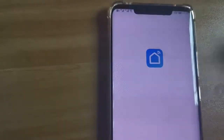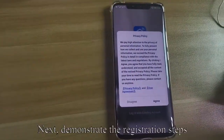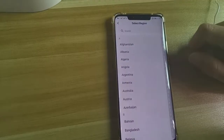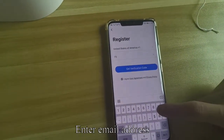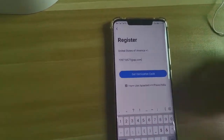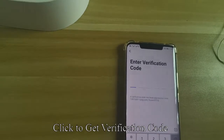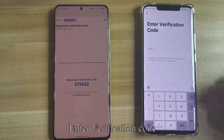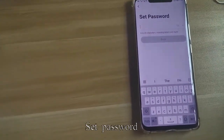Open the software. Next, demonstrate the registration steps. Choose your city, enter your email address, and click to get the verification code. You'll receive an email in your mailbox. Enter the verification code and set your password.